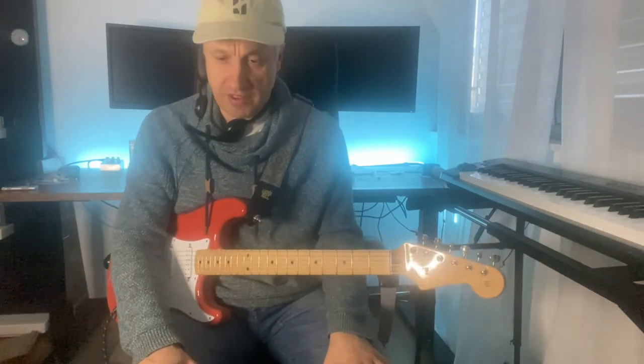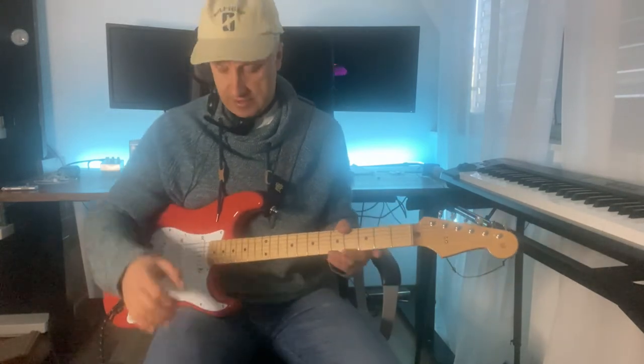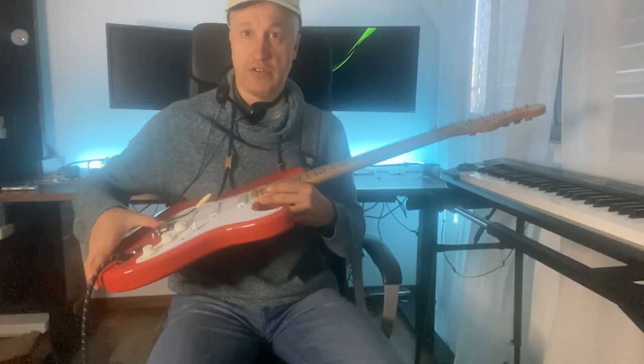I watched thousands of videos before. I tried many things like just replacing this one, lubricating the nut, loosening the strings and stuff like that. Nothing really worked for me. Rolling saddles — this is your tip.